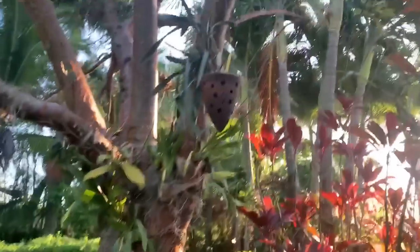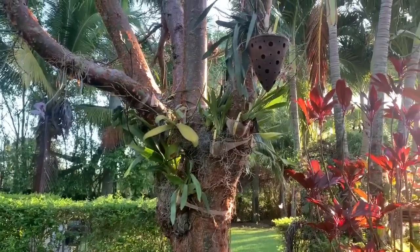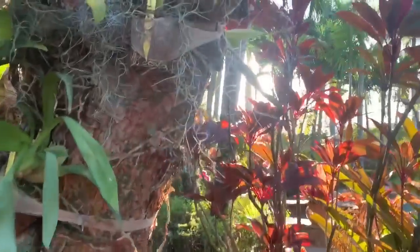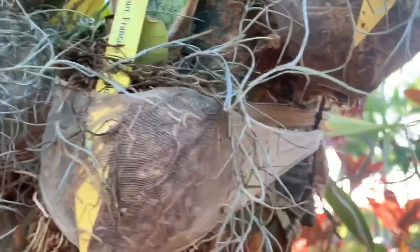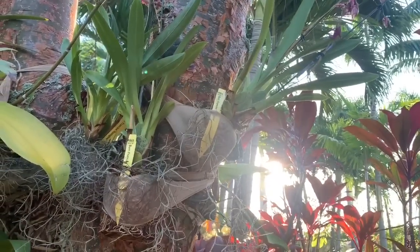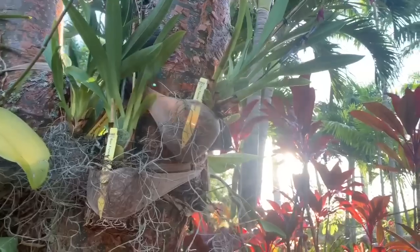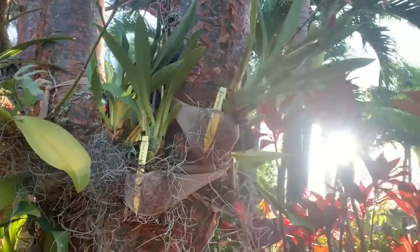Encyclias do not do well for me, so hopefully just being out here, hardly in any media and just being kind of ignored, maybe she'll do better. I added her here in this cone along with all of these Oncidiums — I don't know how I ended up with three of the same, but I have three of the Burr Francine Rose Glow. I got two from Sheldon at a show in Fort Lauderdale and one in a box. So they're all on my gumbo limbo tree together.